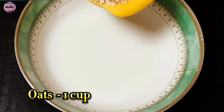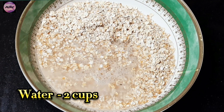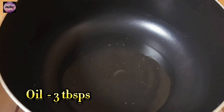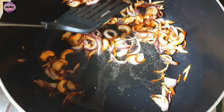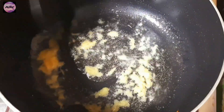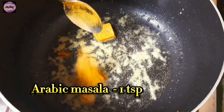Oats Harry's recipe, welcome to Multi-Mix channel. Oats: one cup. Water: two cups. Oil: three tablespoons. Cashew nuts. Onion: one. Ginger and garlic paste: one tablespoon. Chicken stock: one piece. Arabic masala: one teaspoon.